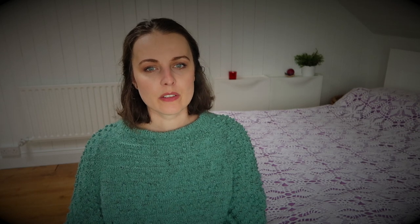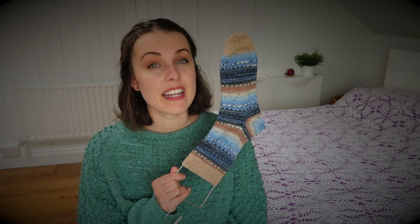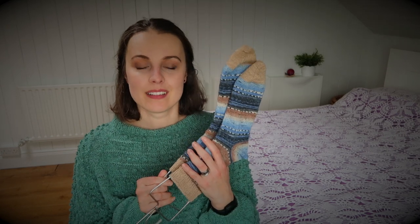I measured that about 28 rounds takes me approximately one hour. I counted how many rounds I needed for my standard 56-stitch sock, and it works out that for one sock I need about five and a half hours — and the same for the second one. So that's 11 hours of solid knitting, not even taking a sip of tea, to knit one pair of socks for giveaways on this channel.